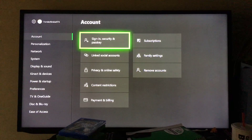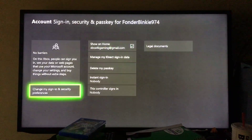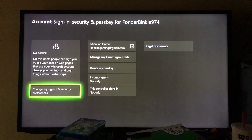Once you're in Settings, you'll see 'Sign-in, Security and Passkey.' You want to go to that setting right there where it says 'Sign-in, Security and Passkey.' Click on that and you'll see options like 'Delete my passkey,' 'Manage my connections,' 'Legal documents,' 'Change my sign-in and security preferences' — that's the one you want.